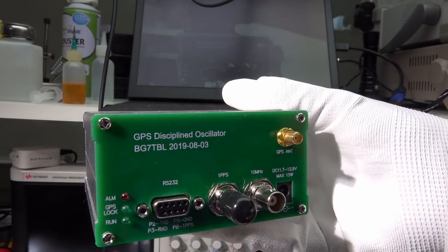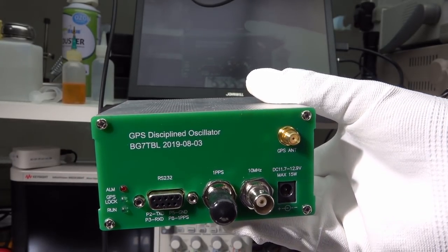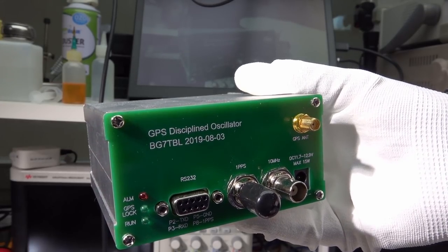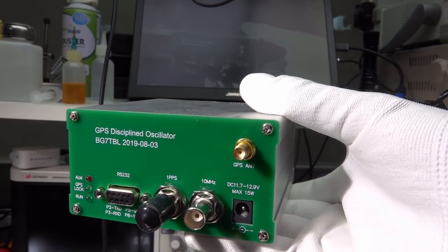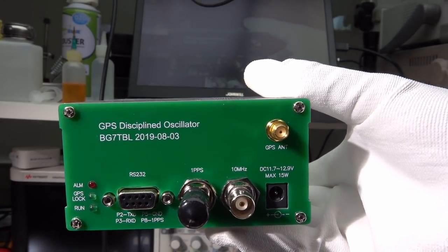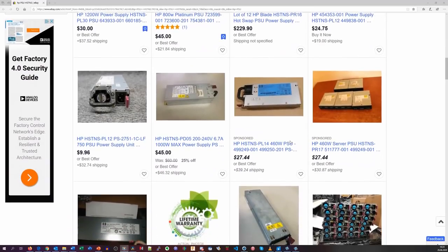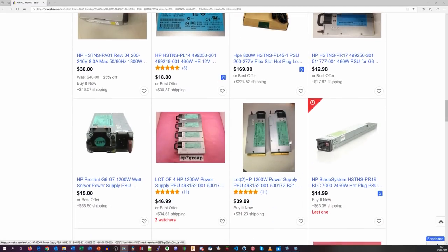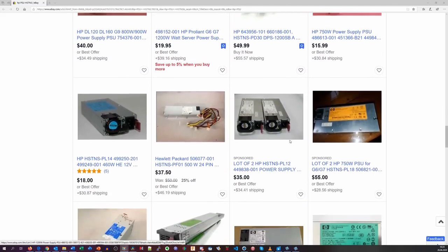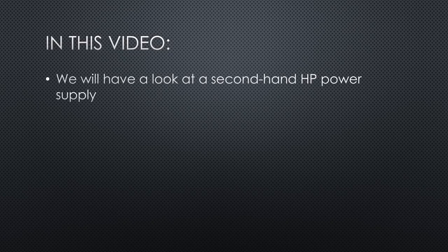Recently, I bought a very stable frequency standard for cheap and discovered that they used a second-hand oscillator from a mobile tower to build it. I thought, this is cool — give professional gear a second life and save some money. Good for us and good for the environment. Then I discovered that a similar concept exists with used server power supplies, short PSUs. Because computer chips become obsolete faster than power supplies, it seems that thousands of those parts can be bought on eBay. In this video, we will have a look at a second-hand HP power supply.